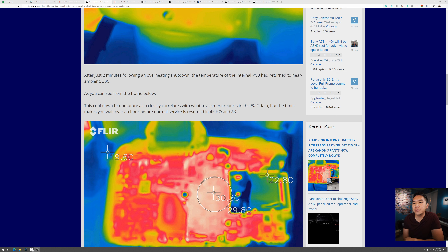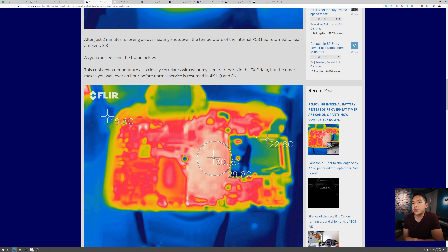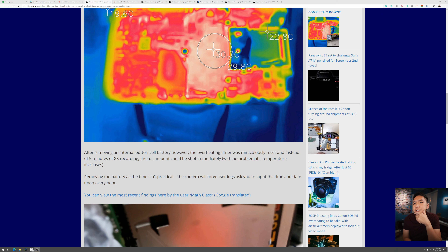So you can see it's down to 30°C after just two minutes of wait time. This cooldown temperature closely correlates with what the camera reported in the EXIF data, but the timer makes you wait over an hour before normal service is returned in 4K HQ and 8K. The camera seems actually able to cool down a lot faster than it makes out, especially given those long delays forcing people to wait 30 minutes, an hour, two hours, even half a day to get their recording time back.